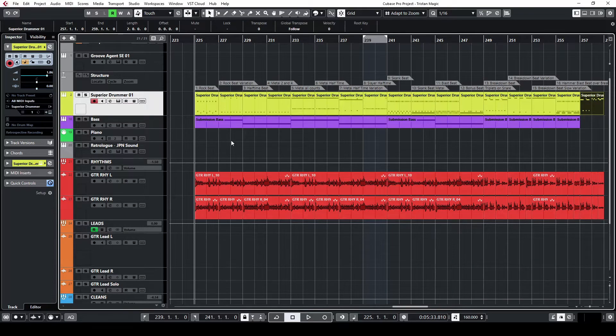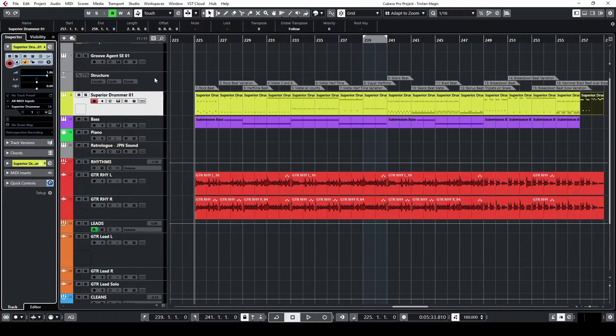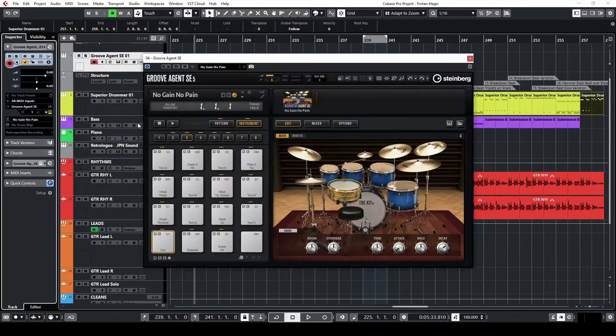I am using Superior Drummer to program this, but you can use any drum program. Cubase even comes with one called Groove Agent. If you have a version of Cubase, you have this. Other DAWs will have something similar to Groove Agent. Maybe they won't sound great, but this is about songwriting and getting your ideas out into the world.